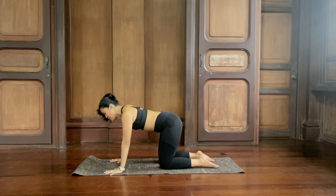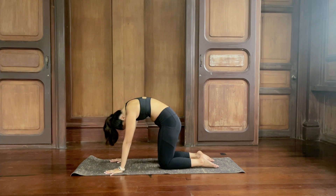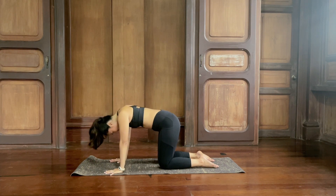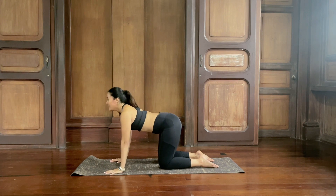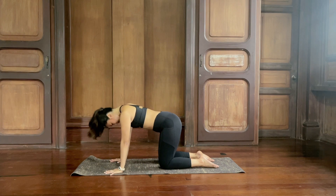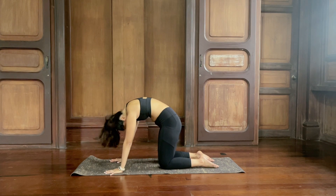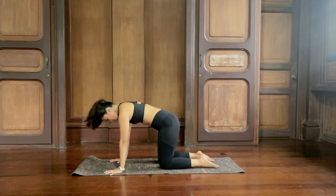Inhale to your cow — stretch, look up. Exhale to cat, round your back. Inhale, cow, stretch. Exhale to cat. One last inhale, cow, look up. Exhale to cat. Inhale, come back to neutral. Tuck your toes under for extra support.